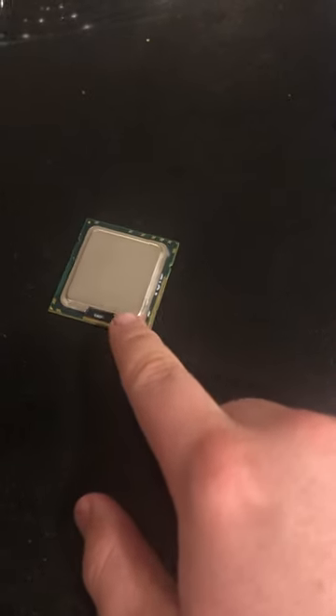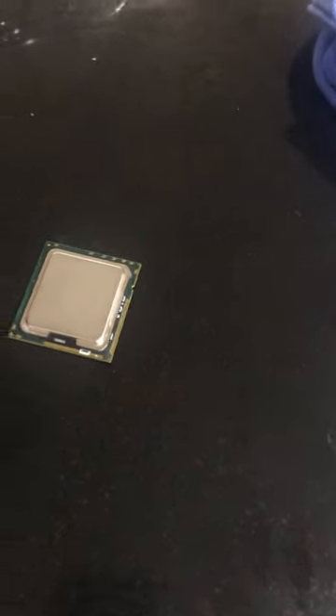This is a computer CPU. Everyone knows that this little metal bit on the top is for dissipating heat, but did you know that it is so good at dissipating heat that if I get a full chunk of ice — this is room temperature —